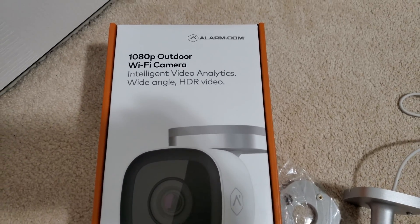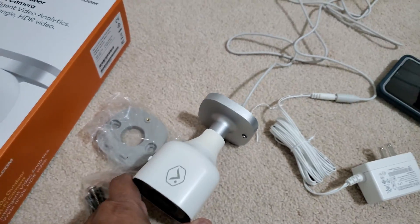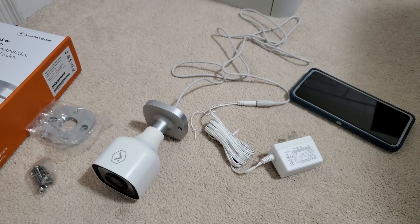Today we are going to learn how to connect your outdoor camera to your Wi-Fi. If the Wi-Fi password is reset or you have installed a new network, then it needs to be done.